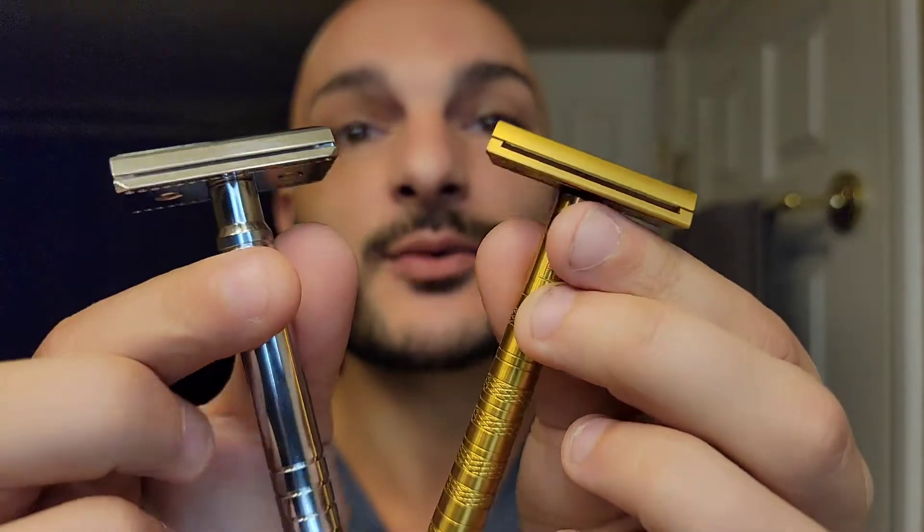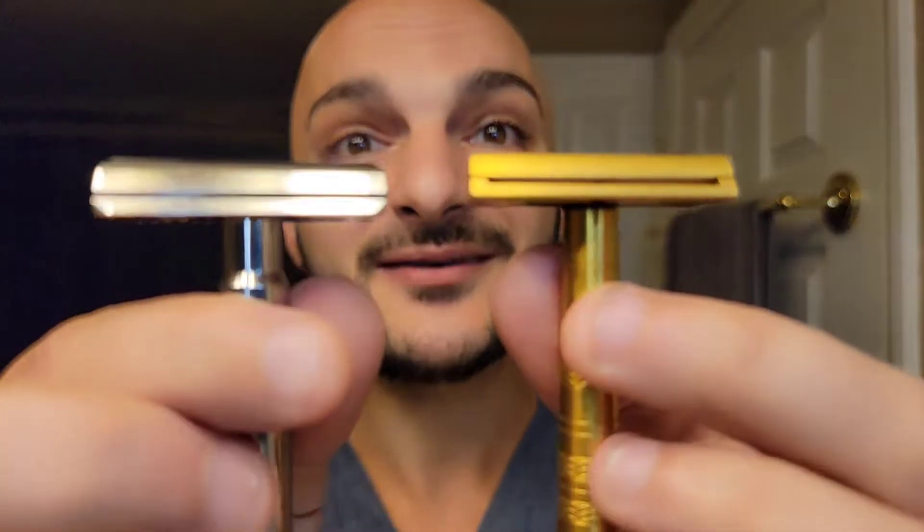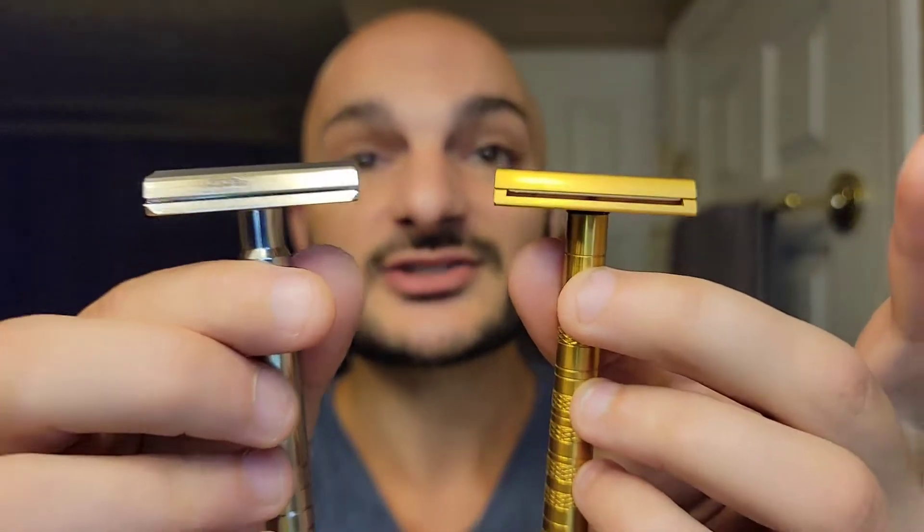Both of these are very good lazy shavers — you don't have to have a lot of skill to use either, but both will bite with wrong form. They do demand technique, and they can train technique. These razors bring in new shavers who are interested in eco or sustainable shaving, attract a younger crowd, and teach what it takes to use a DE razor — so when they pick up a vintage or more technical razor later, they'll have the skill set.